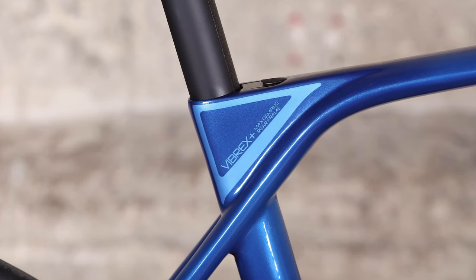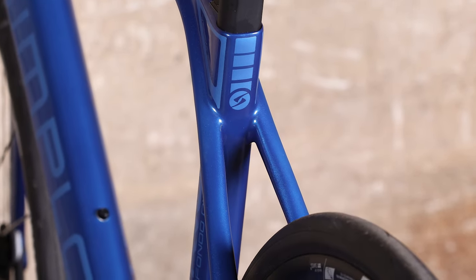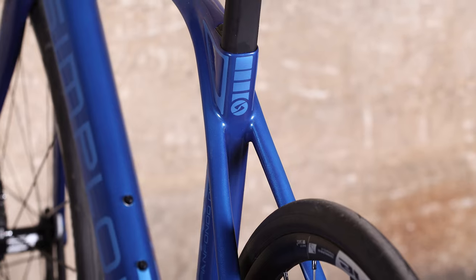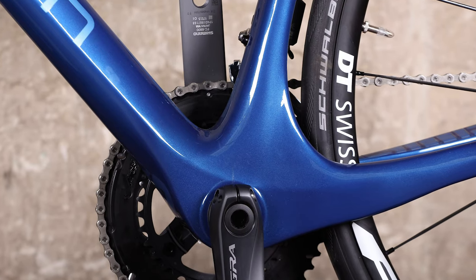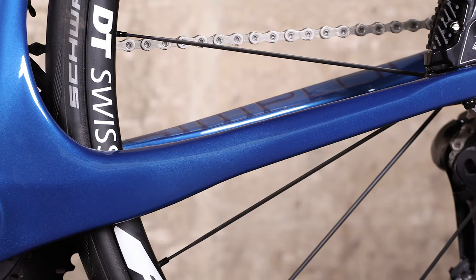There are some standout details here too. The bottom bracket area is massive with generous reinforcing material to ensure there is no flex when pedalling. The seat clamp is hidden away inside the frame, as are the cables and brake hoses.